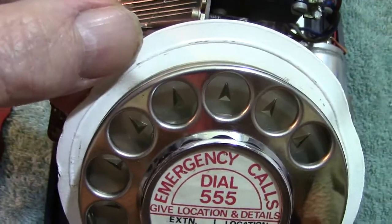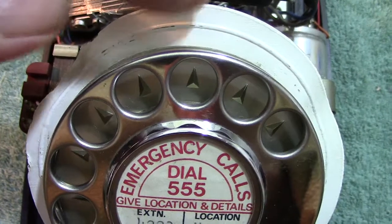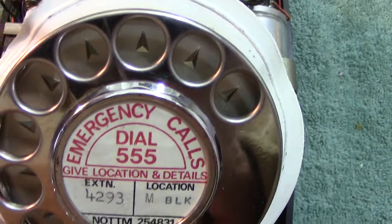Another thing about it — you've got a dust cover thing around there. You don't normally get that on the GPO 706s. It's probably all part to do with the tropicalization.